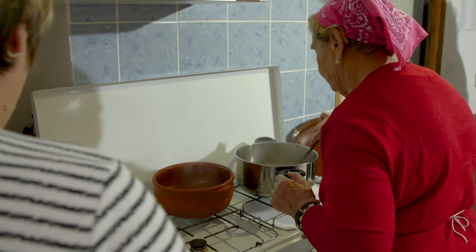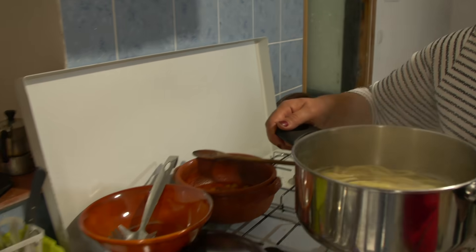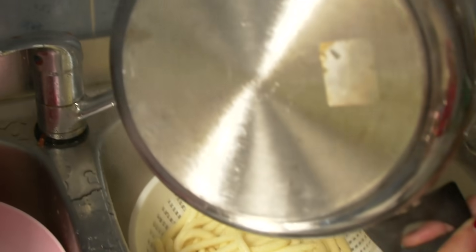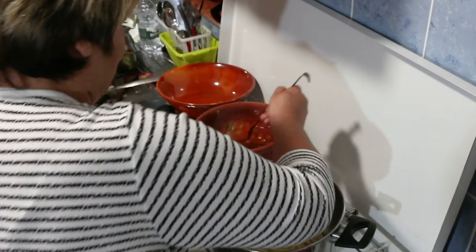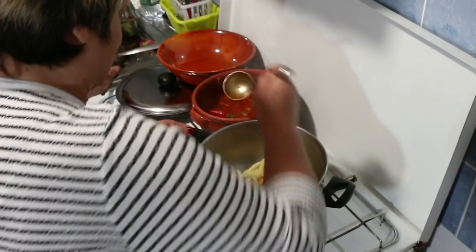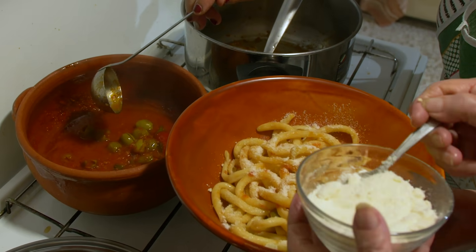Pasqualina cooks the pasta in boiling salted water for around five minutes, then drains it completely. She adds a little of the dressing to the pasta, then layers it on the plate with more dressing and pecorino cheese.